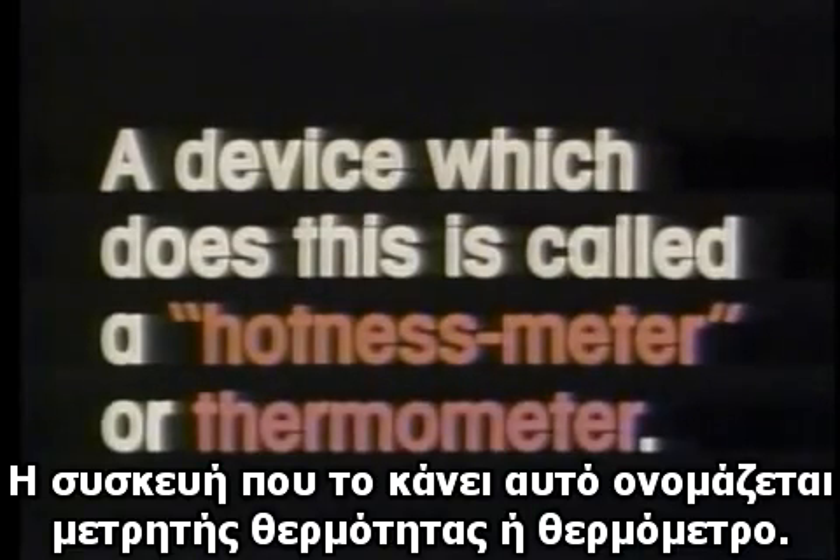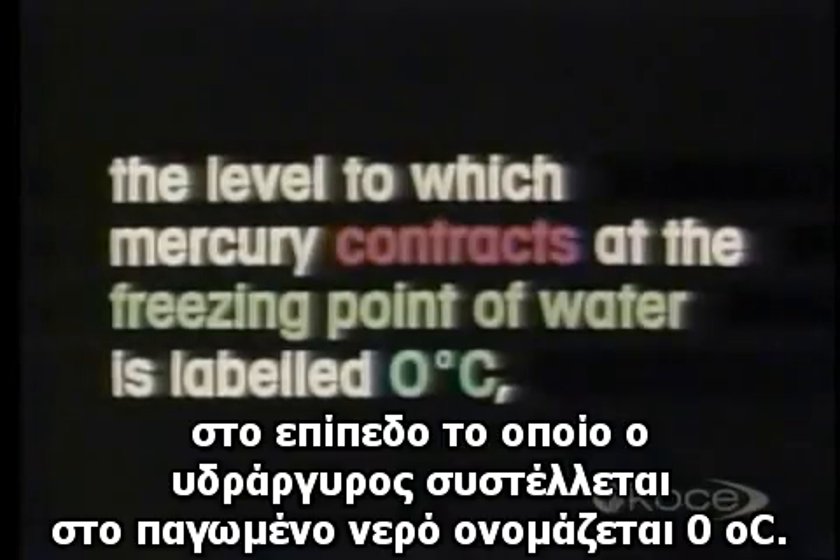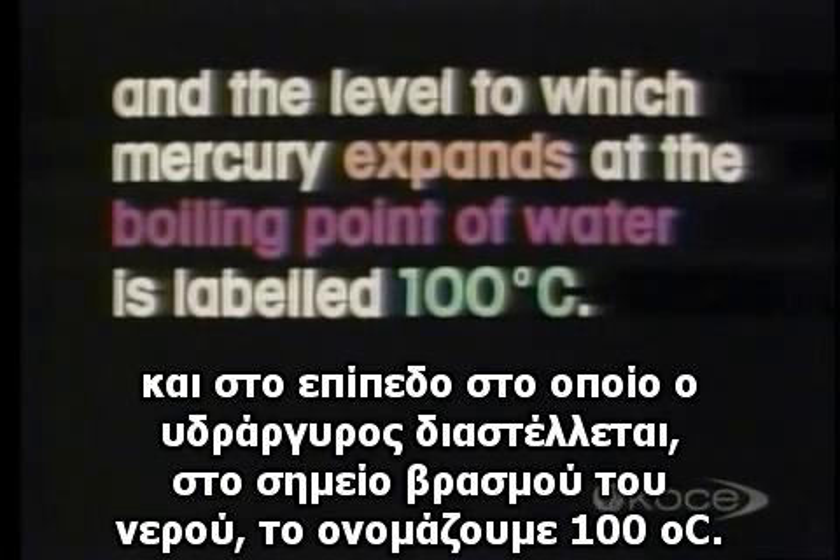A device which does this is called a hotness meter, or thermometer. On the Celsius scale thermometer, the level to which mercury contracts at the freezing point of water is labeled zero degrees Celsius, and the level to which mercury expands at the boiling point of water is labeled 100 degrees Celsius.